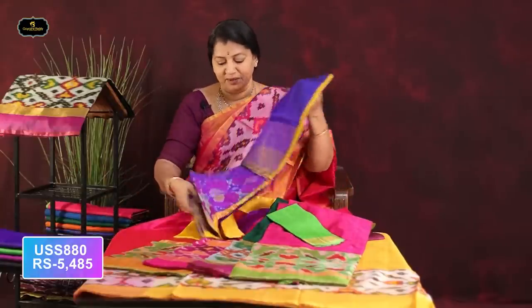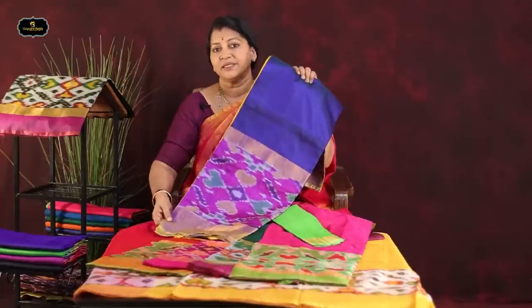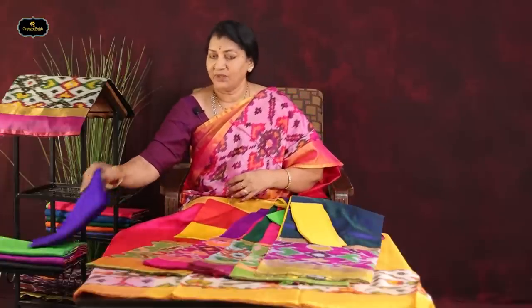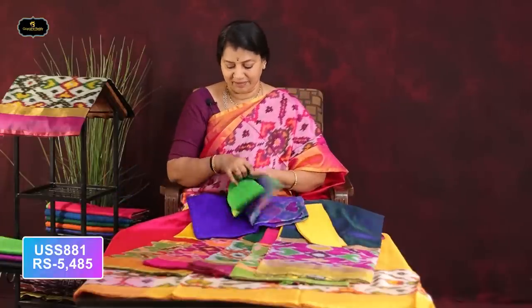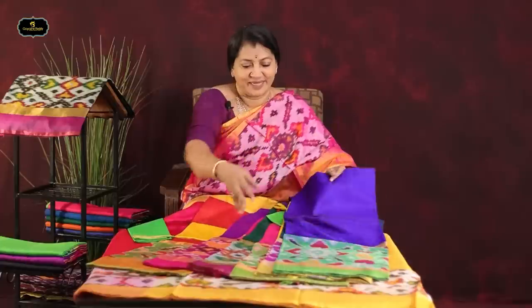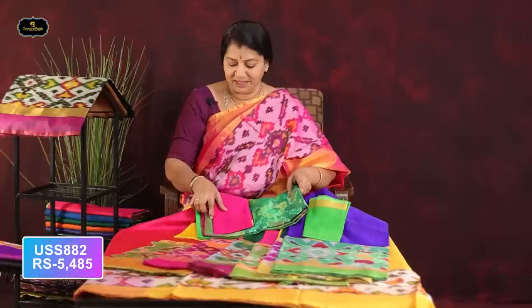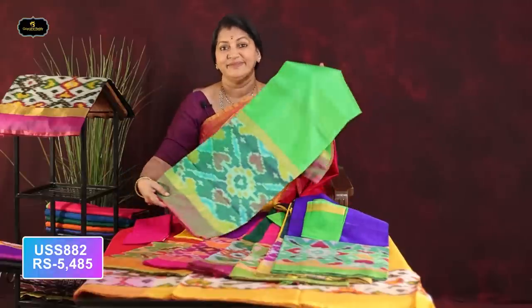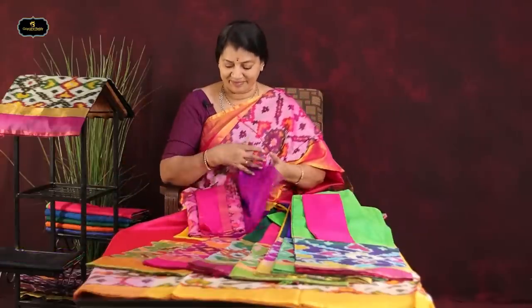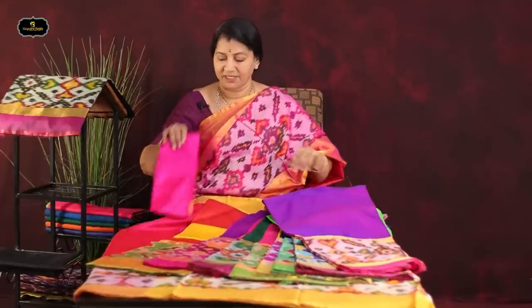Violet and green combination — 16 to 17 inch border with green blouse. Emerald green and pink blouse. Burgundy and violet mix with pink border — very good. Pink also is very good.